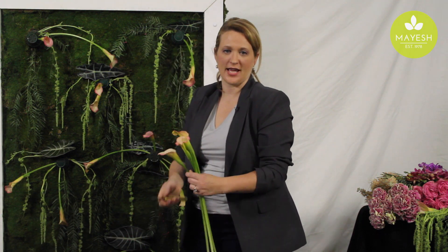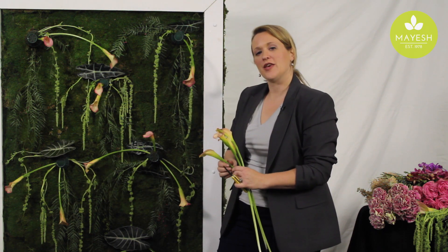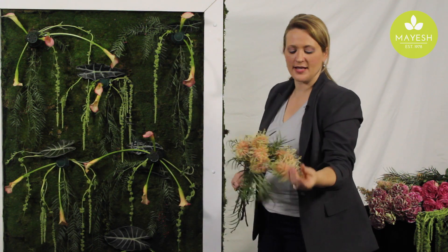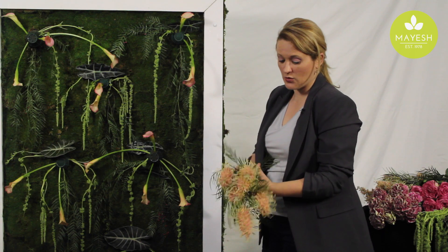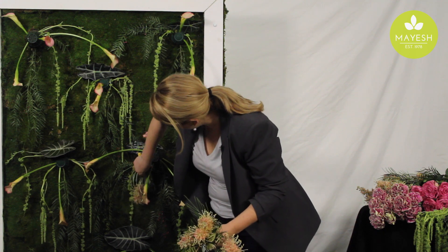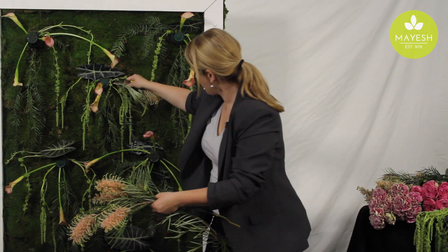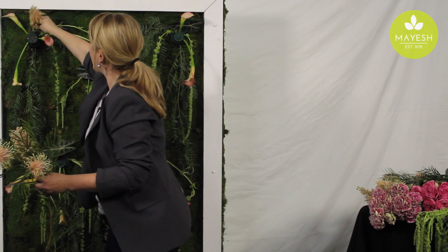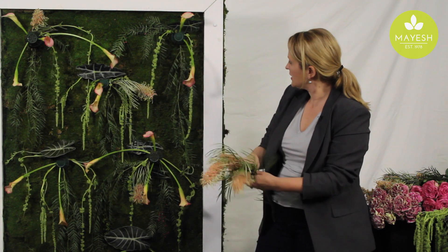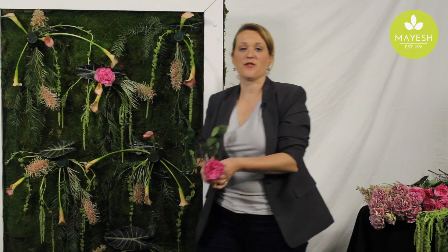As you can see this come together, we really are using just a minimal amount of product, and you can already see how the flower wall is starting to take shape. I'm going to work some of this amazing peach bottle brush Protea into the wall — I just think it's such a conversation piece, and it really blends nicely with the color palette we're working with. Every now and then I think it's good to have some depth, so some of the flowers can come forward a little bit more off of your cage. Adding a little bit of garden roses to create a nice focal point.